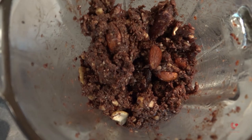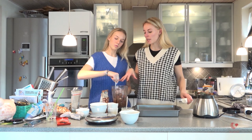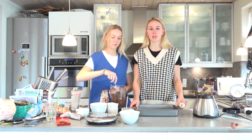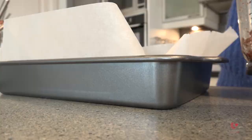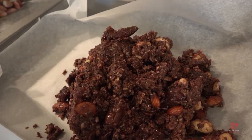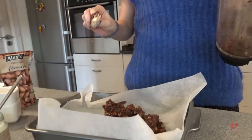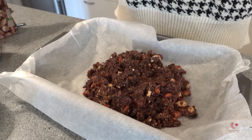Now we're ready to put the mix of all the ingredients in the baking box, and then we are going to find a cold place — I think it will be the fridge — where it can get a little bit more fixed and a better consistency. And we're using this baking paper, because it's easier to get the bars up when they have been freezing.